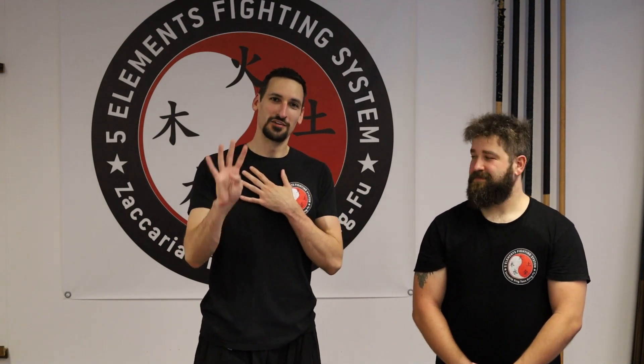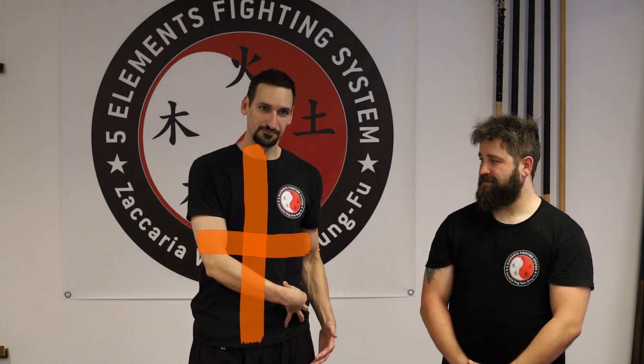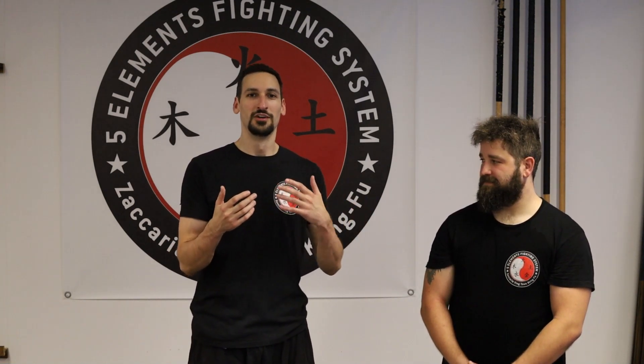Imagine your upper body to be split in four areas. Just like a cross right here, you have four areas. All of those areas will have a dedicated defense, and you only have to learn four defenses that will work on all of this.